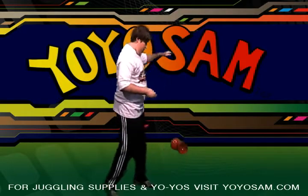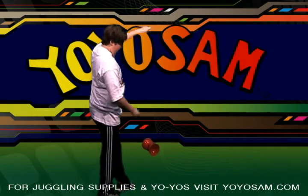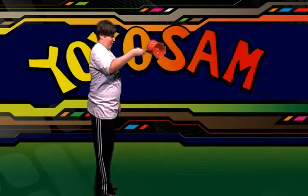To do the grind, you want to turn parallel to your axle. Make sure that you keep the right stick also parallel. You then flick it up with your left stick and catch it on the right, as you can see here.